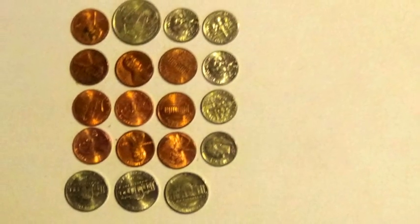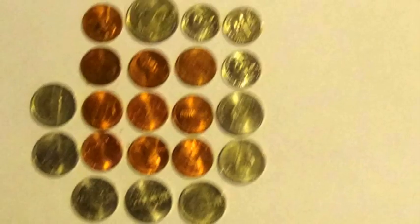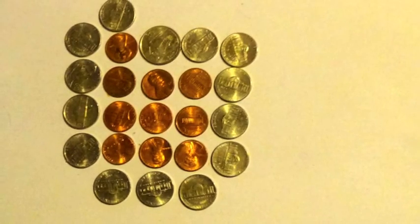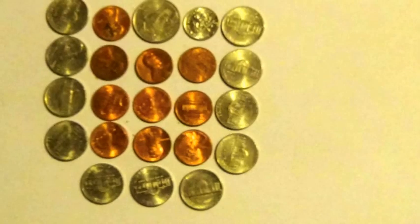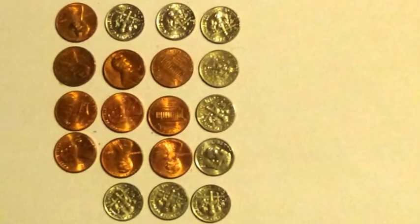10 pennies, 1 quarter, 5 dimes, 3 nickels. 10 pennies, 1 quarter, 4 dimes, 5 nickels. 10 pennies, 1 quarter, 3 dimes, 7 nickels. 10 pennies, 1 quarter, 13 nickels. 10 pennies, 1 quarter, 2 dimes, 9 nickels. 10 pennies, 1 quarter, 1 dime, 11 nickels. 10 pennies, 9 dimes.